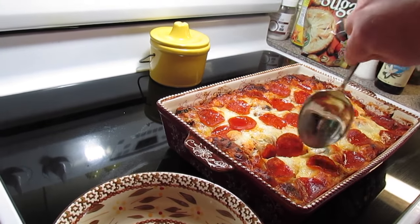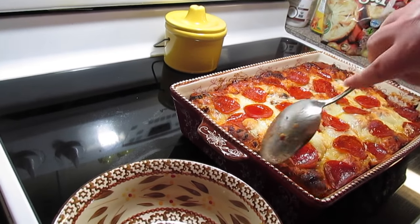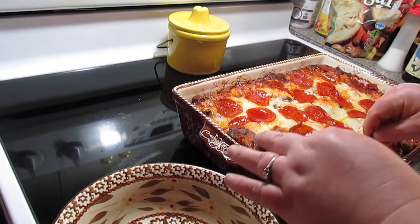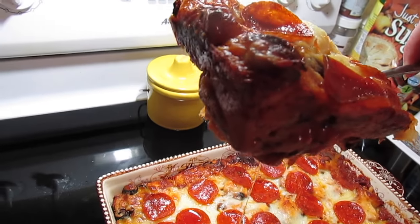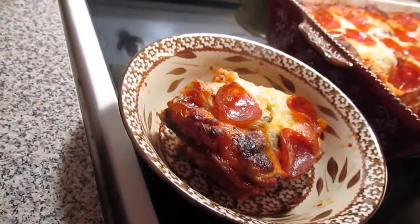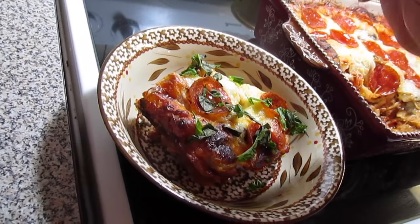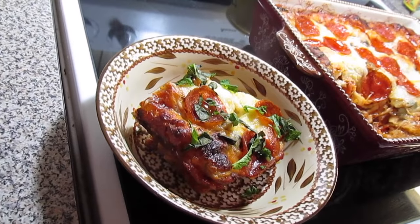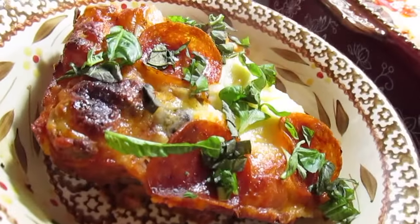It's totally up to you. I let it cool for about 10 minutes before I start digging into it, because it's piping hot with all that melty, ooey gooey cheese. We're going to put some in a bowl and then top it with some chopped basil — that's totally optional, I just had some I needed to use up. Serve it with a side salad and you have a perfect dinner.